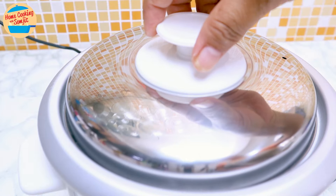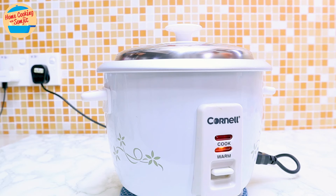Cover and set the rice cooker to keep warm for a minimum of 15 minutes. This cooks the vegetables using the residual heat from the rice. After about 20 minutes, let's check on the rice — the vegetables are soft and cooked.